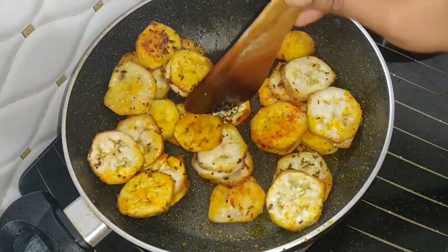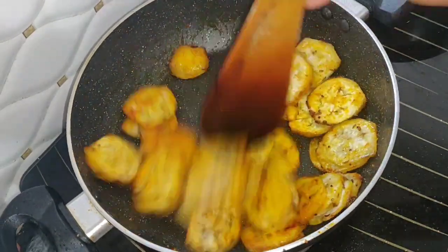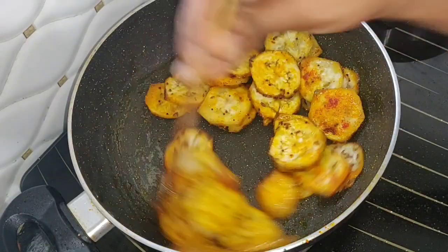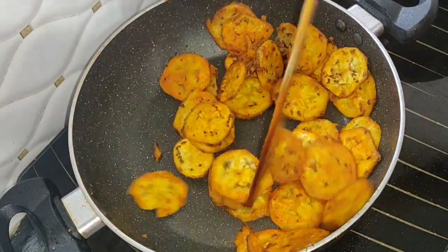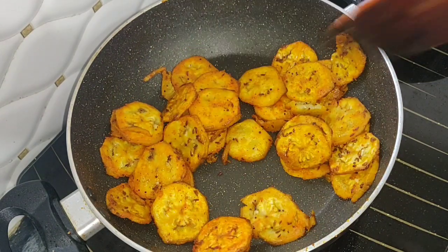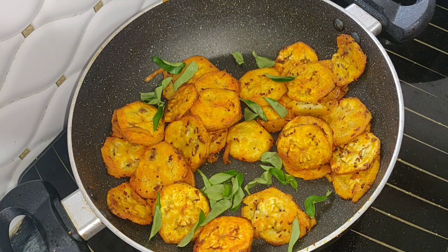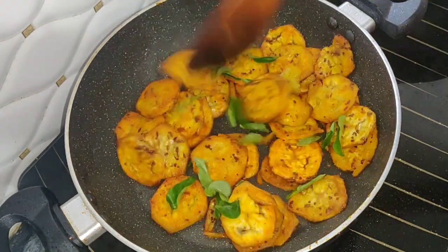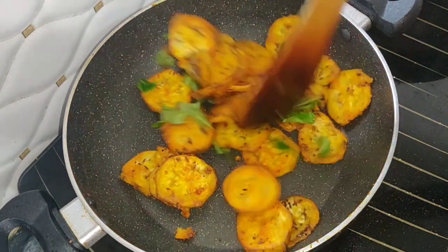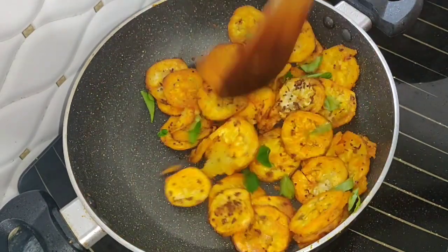Let's fry it for 5 minutes until it's ready. It's good to fry it. Let's fry it as a side dish.